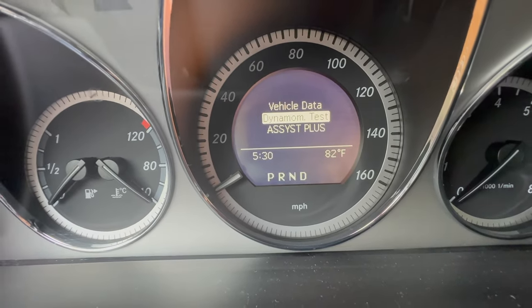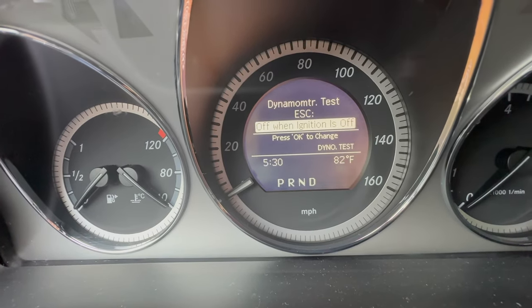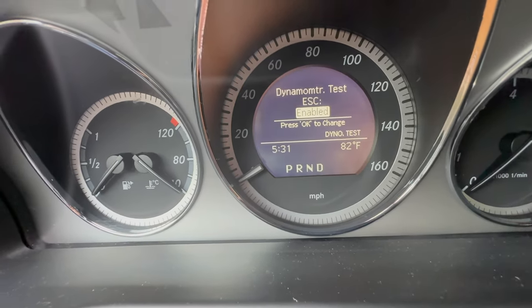If you go back, you can see Assist Plus — that's just about service stuff. And then dyno mode is right here. Just click OK, and now you can see it gives you the option to pretty much enable dyno mode.